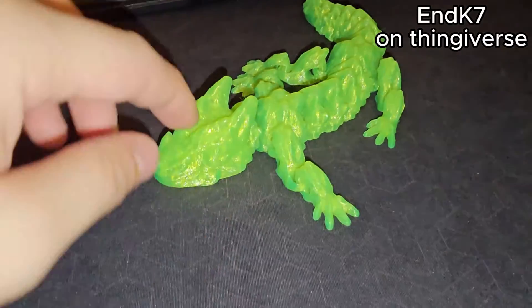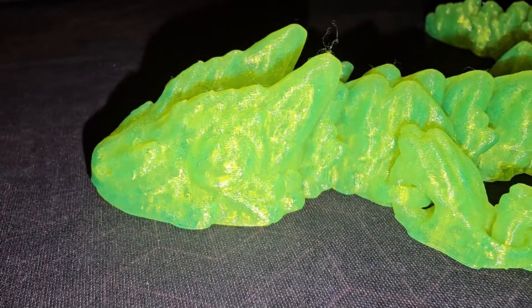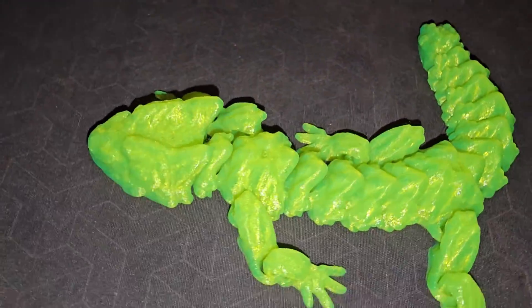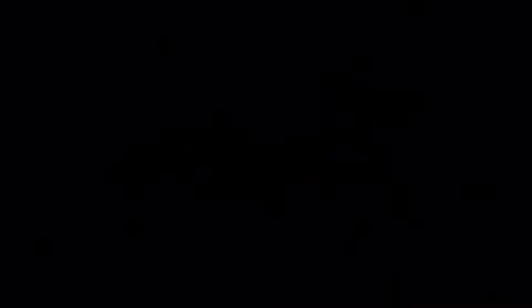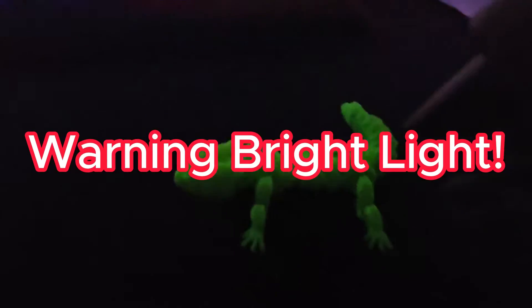The third print I did is with HP 3D filament — this is glow-in-the-dark green. In the light it's just green, but to showcase how beautifully it printed — I'll link all of these in the description so you can download them from the original creator. It printed so nicely. I'm going to turn off the light now. When you buy this filament they give you a free UV light with the filament spool, so let's turn on the UV light.